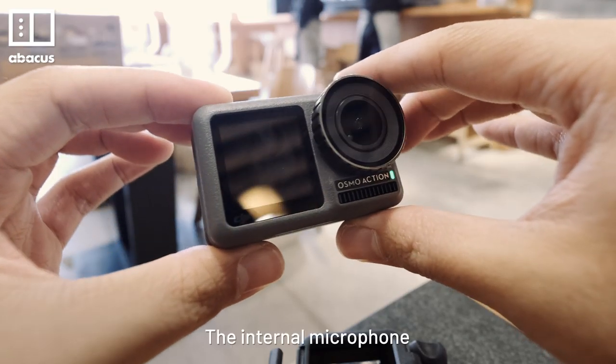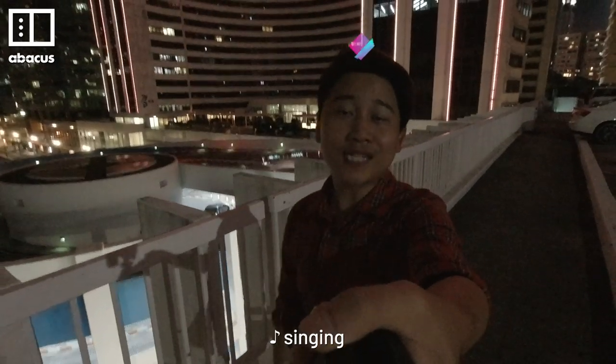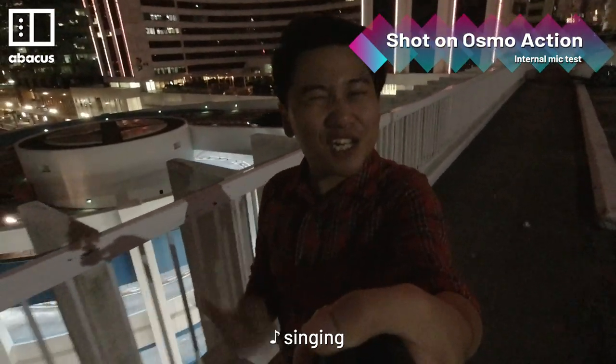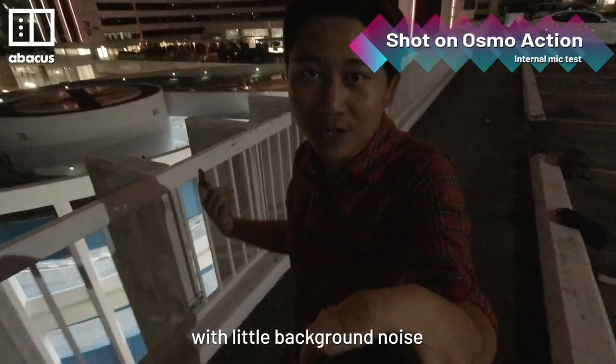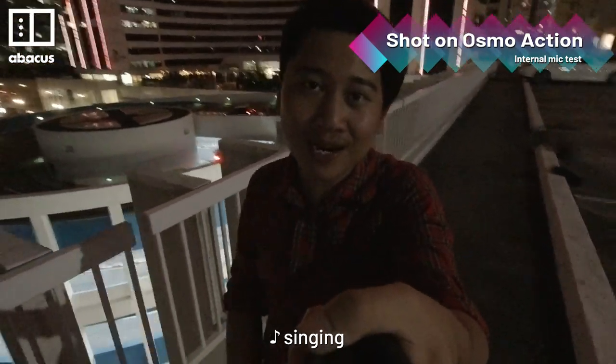The internal microphone sounds great for vlogs. Audio is pretty clean with little background noise.